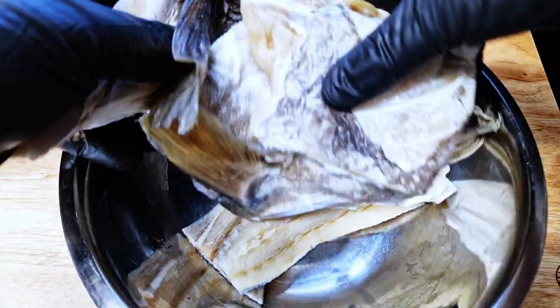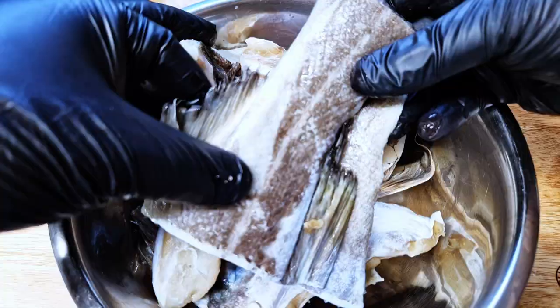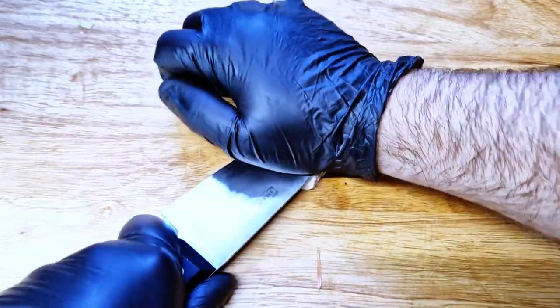I am cooking this dish for my family on Easter Sunday so failure is not an option, but I like a challenge. Let's cook! The first step is to cook the cod. This cod has already been fully desalted and it's ready to use. If you haven't seen how to prepare this fish, check that video out — it will show you everything.